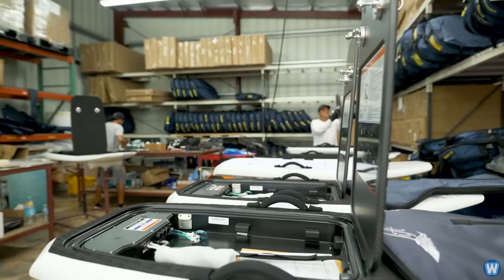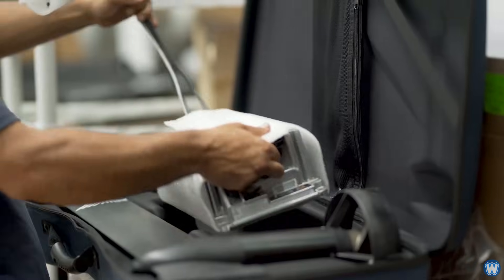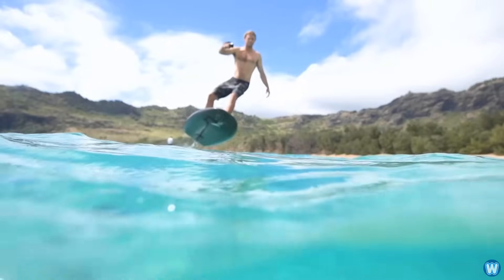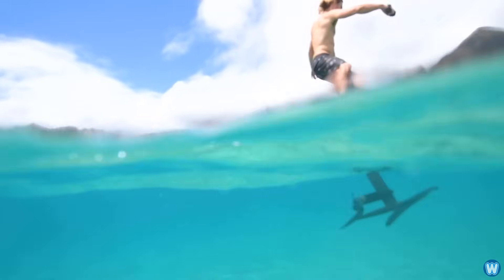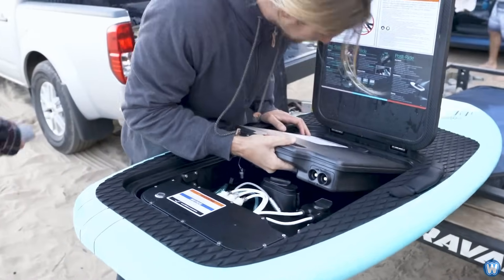Every year we're seeing an improvement of between 5 and 7 percent in energy density and power density for batteries. So over a period of a few years, compounded, that ends up as a 30, 40, 50 percent increase in power. So we could see smaller, lighter batteries that have the same output, or larger batteries that allow you to go farther and faster.